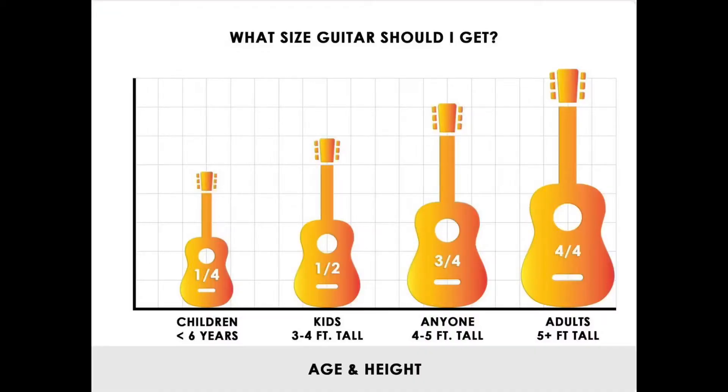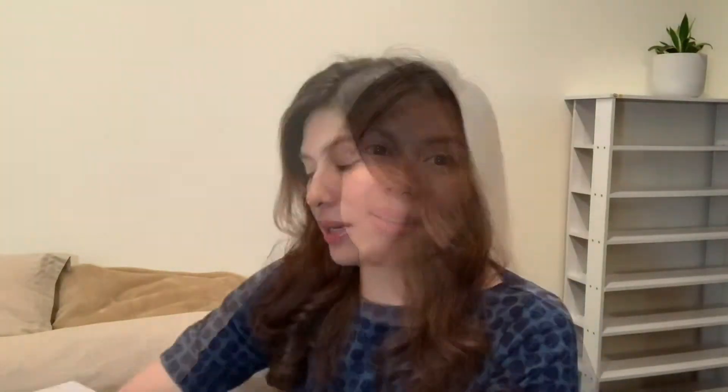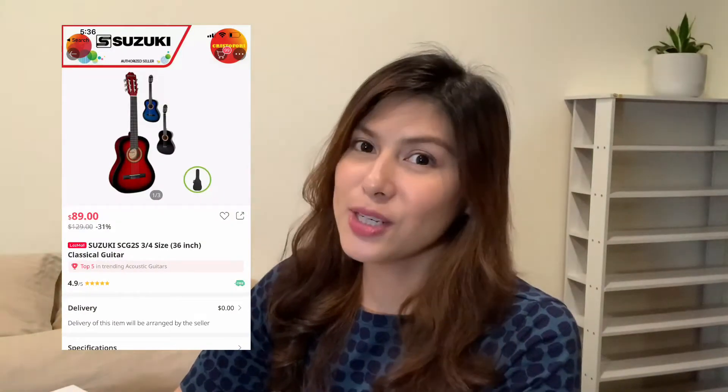Disclaimer: I have played guitar in the past and I somehow know how to play, but I haven't touched a guitar for seven years, and this is going to be my first time since then. So the next thing is the size — there are four sizes of guitars: one-fourth, two-fourth, three-fourths, and full size. I was thinking of getting a full size, but we ended up getting the three-fourths size because we're considering maybe Lucas would want to use it as well. This is a three-fourths size guitar; we bought it on Lazada and it costs $89 because it's on sale.